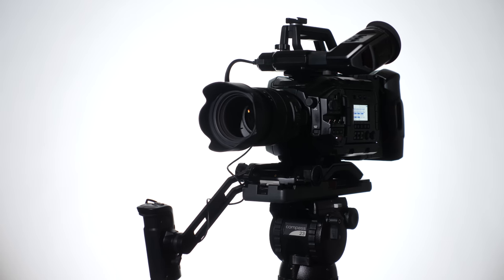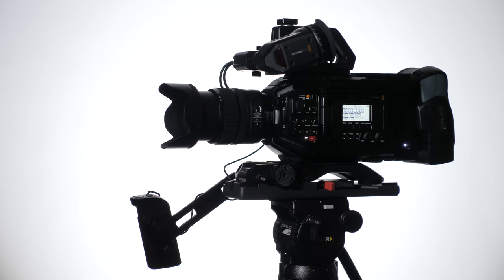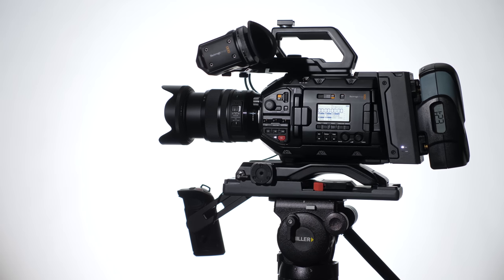Those are some thoughts on the Blackmagic Ursa Mini Pro — I hope that was helpful. We're not being endorsed by Blackmagic; we have no skin in that game. It's just a camera that we happen to use. We both like it — it's working for us.